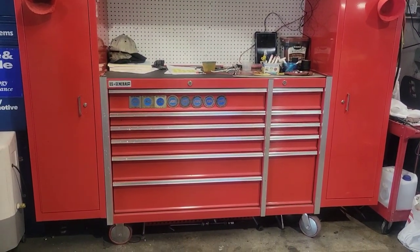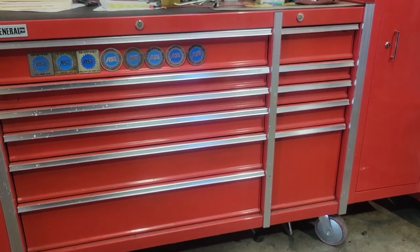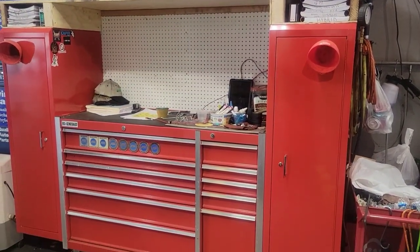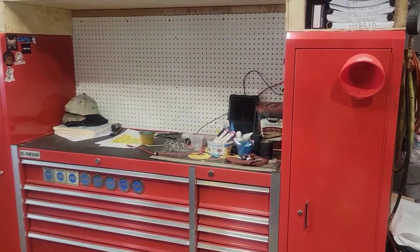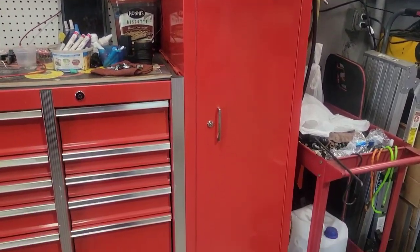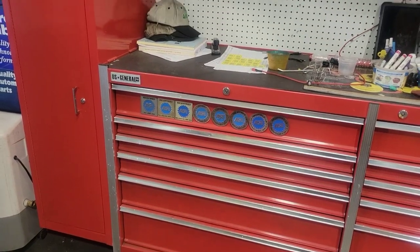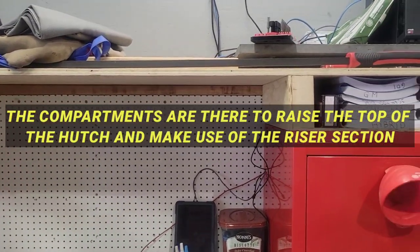All right, here we go. This is my US General toolbox right there — that's my regular box that I had. And here is my setup. What we did here is we put two US General side lockers on — one on each side. Built a nice frame for the top with some three-quarter inch sanded plywood along the top.